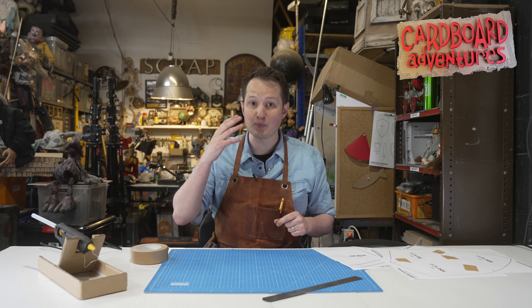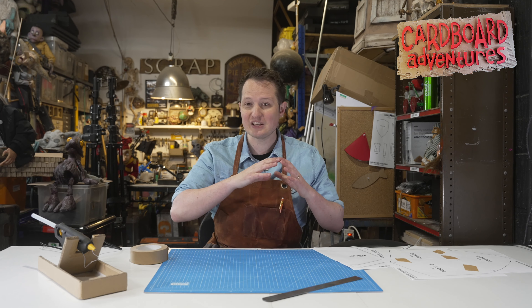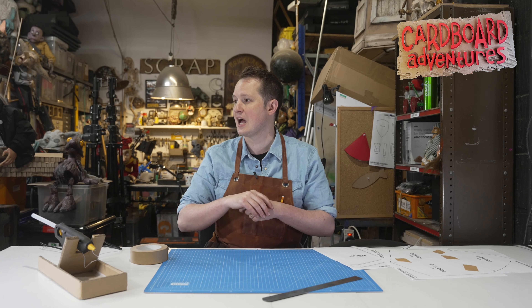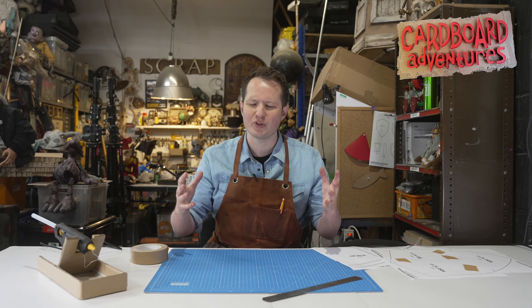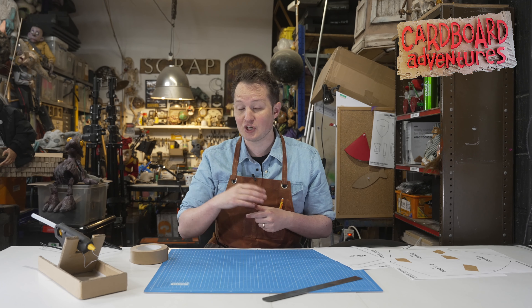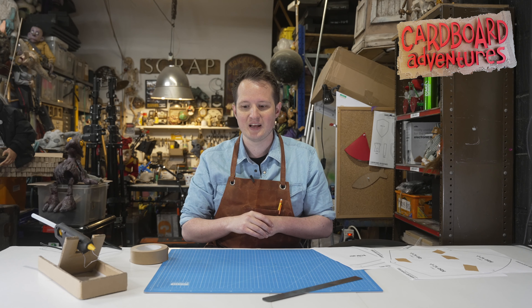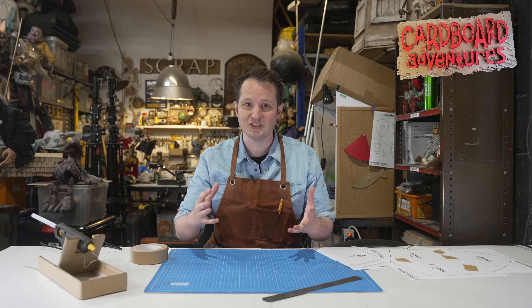Each one will have an illustrated instruction booklet that goes along with it, which is available online or you can print it if you prefer. It will help you to make these incredible things. So there's a shield that goes with a horse, there are some dolls' houses, there's a treasure chest, and there are so many more that I've been thinking of to come. Some are charged for a small fee and then some are completely free.